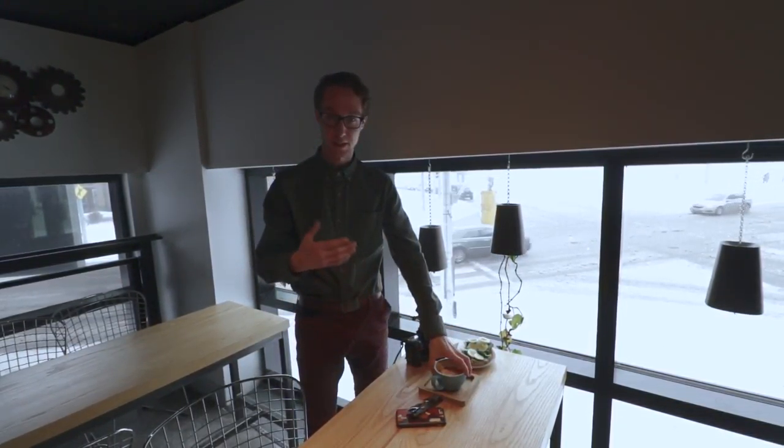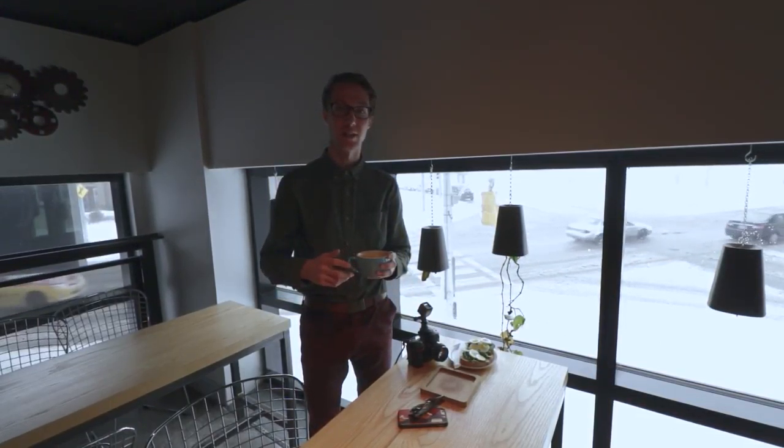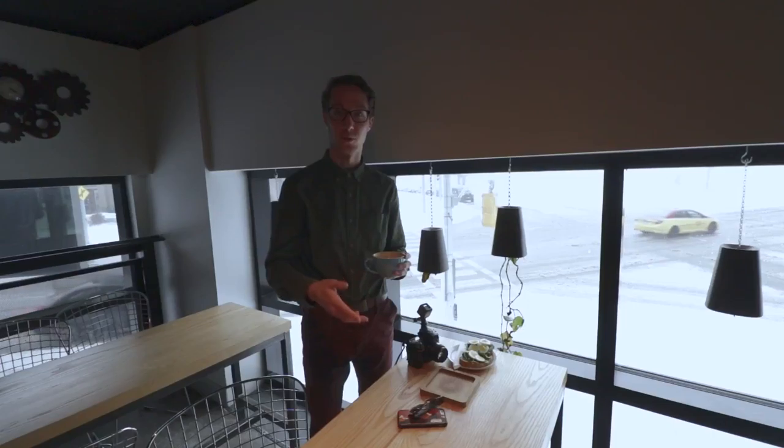Do some close-ups of the coffee. You kind of want to tell the story of why you came to this coffee shop — you drank coffee, you had avocado toast, you're doing some social media work with your phone. That's very nice.